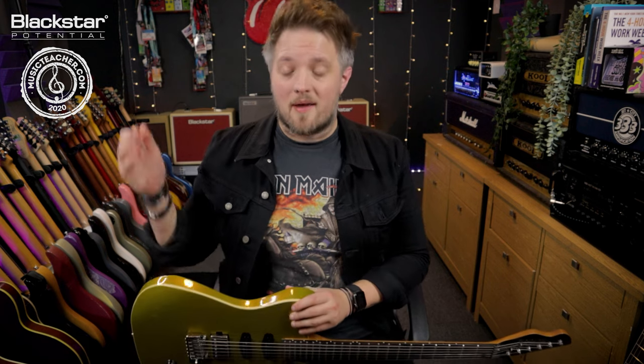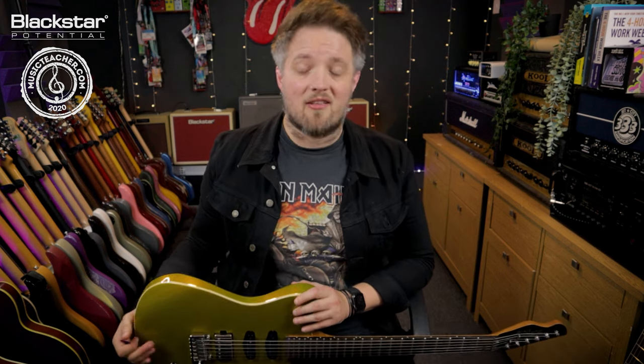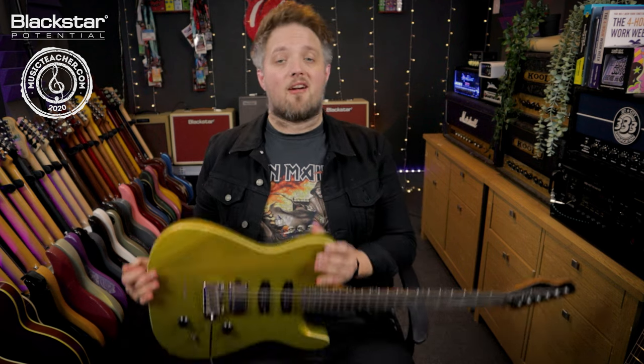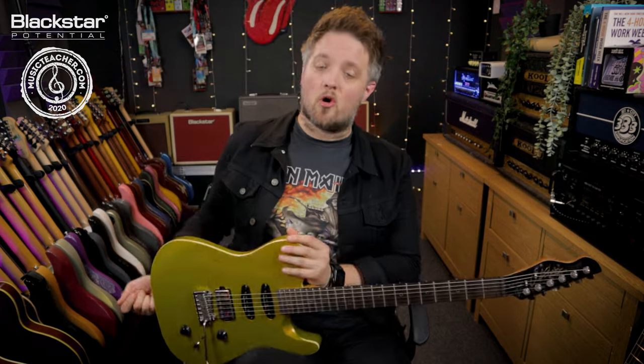All the tones you hear in this video are coming from the Amped 2, which is running straight into my audio interface out of the cab rig output, and the guitar I'm using is this Chapman Guitars ML3 Pro.